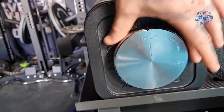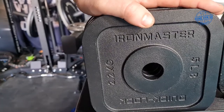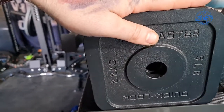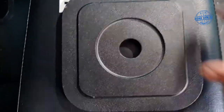Let me take this off the stand to show you the plates again. The plates come in 2.2 kilos — they also do smaller plates, though I haven't got those to show you here. There you go — you flick them around like that.